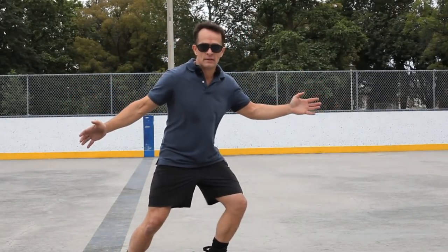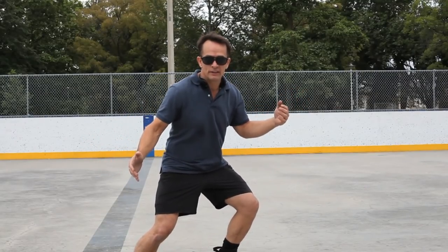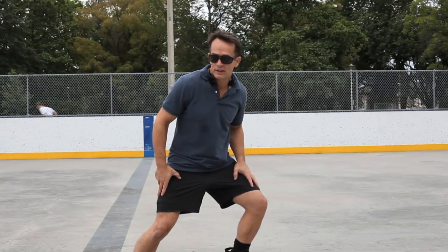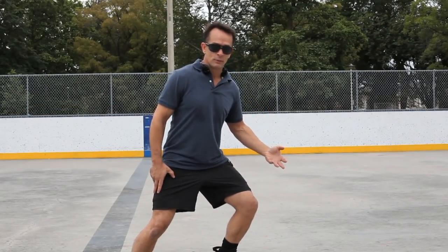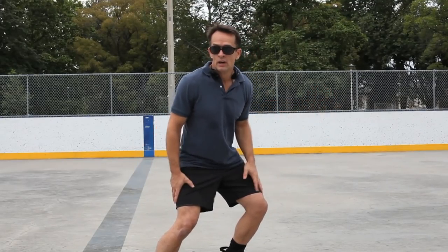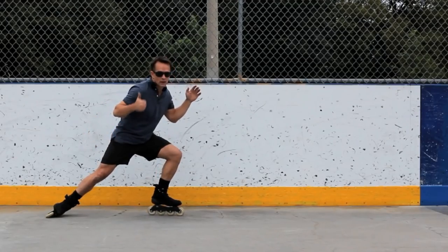Practice the position — get yourself down like this. That's not so bad, right? For this foot to go way out, this leg has to be super bent. You have to be strong for this one. Practice one-foot glides when you're skating and you'll be naturally set for this — nothing can faze you.